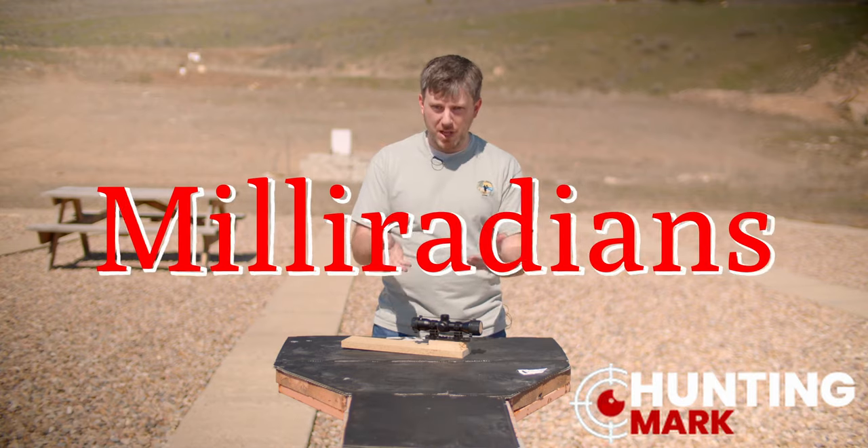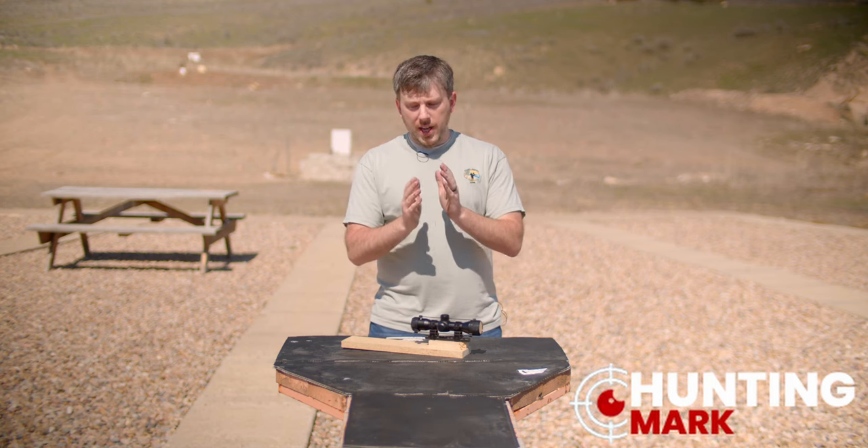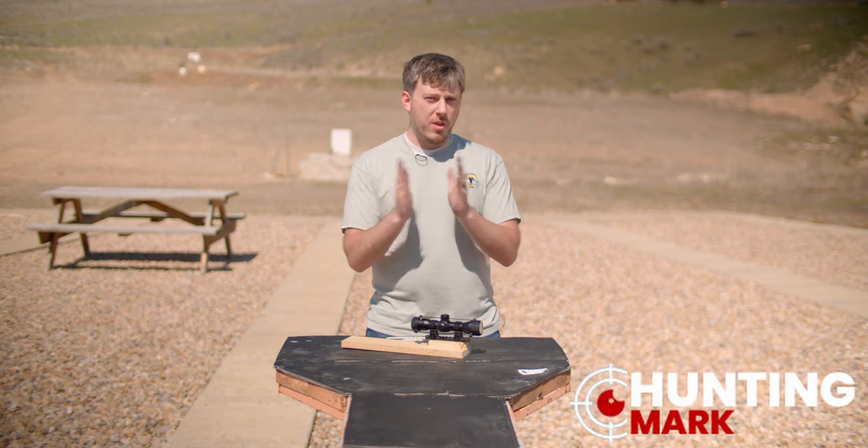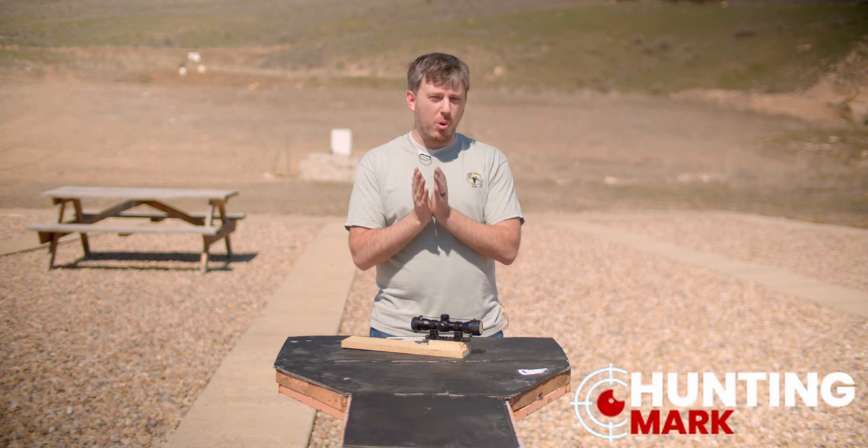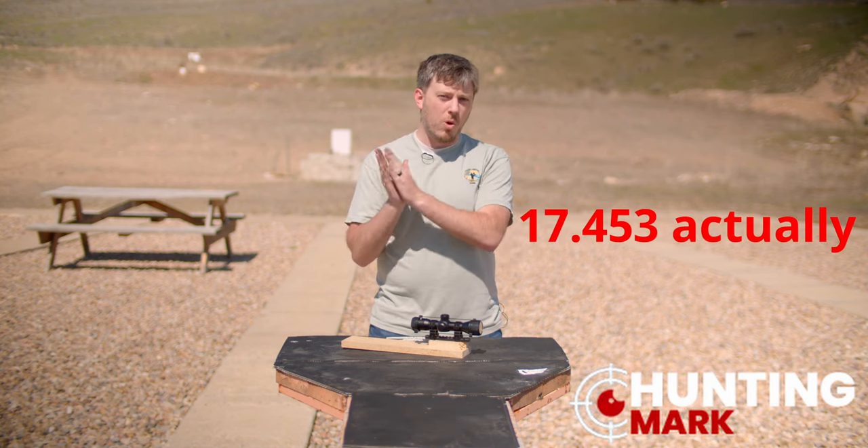Now what is a mill? A mill is a unit of measurement — it's a unit of measurement for an angle. Think of it like degrees: you could say it's a certain number of degrees, or you could say it's a certain number of milliradians, or mill for short. A milliradian is much smaller than a degree — it takes about 17.5 milliradians to equal one degree.